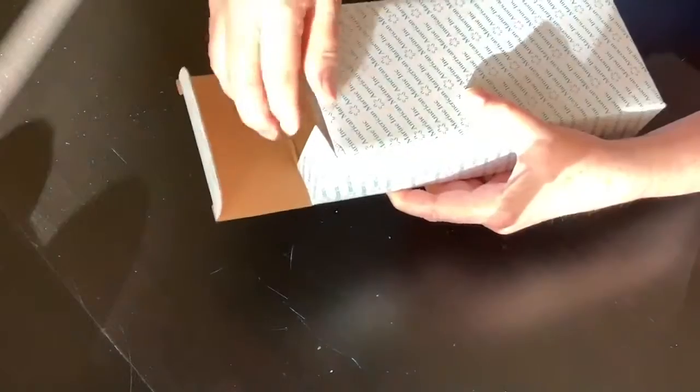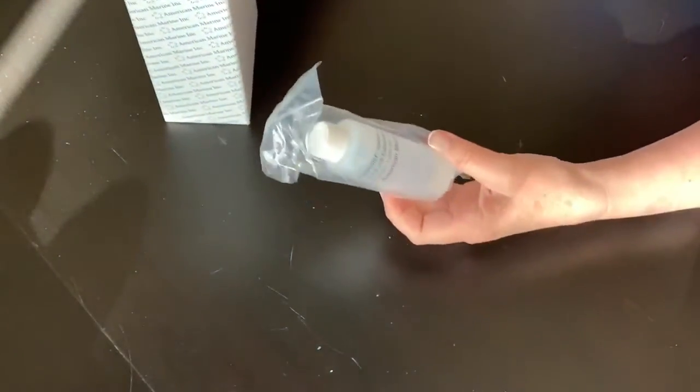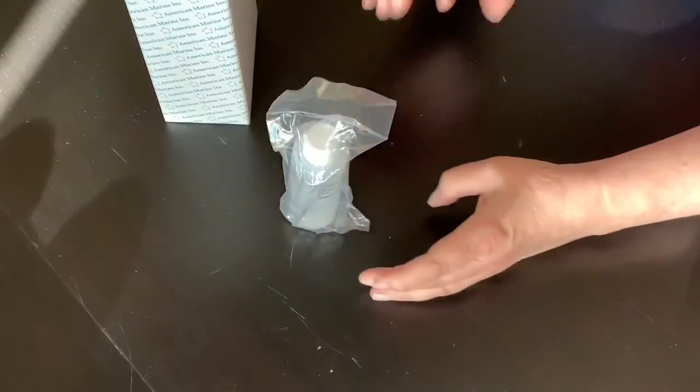It pains me to say that although I was really excited to get this six months ago, it's taken me until now to finally get around to an unboxing and review. First thing out of the box is a bottle of calibration fluid. I should have checked, because I had no idea it came with calibration fluid — so many of these types of monitors sell that kind of stuff separately.